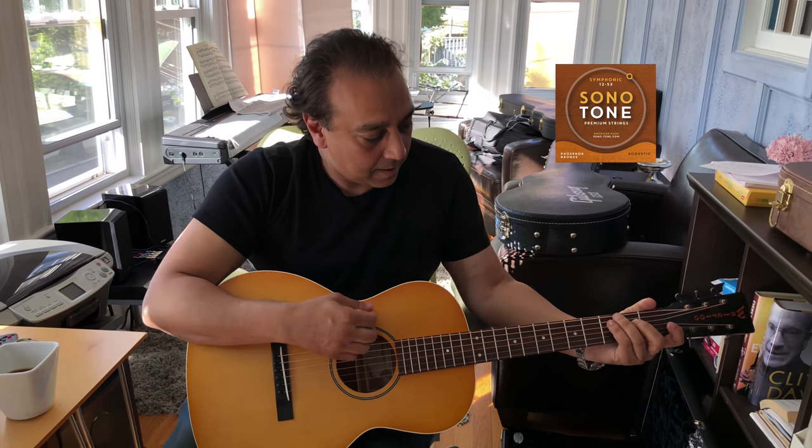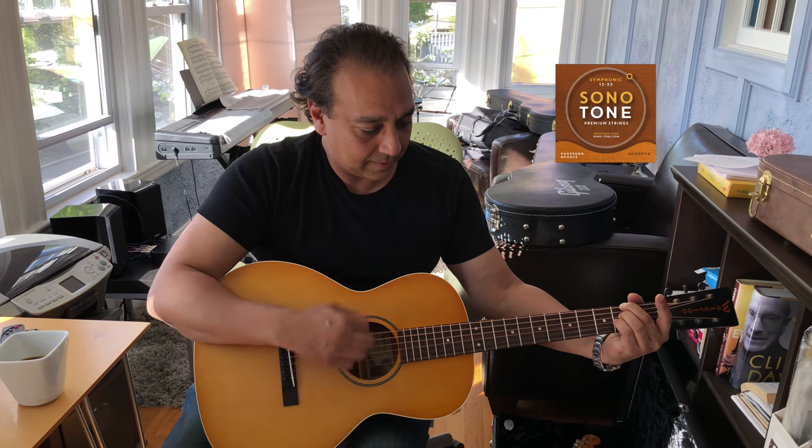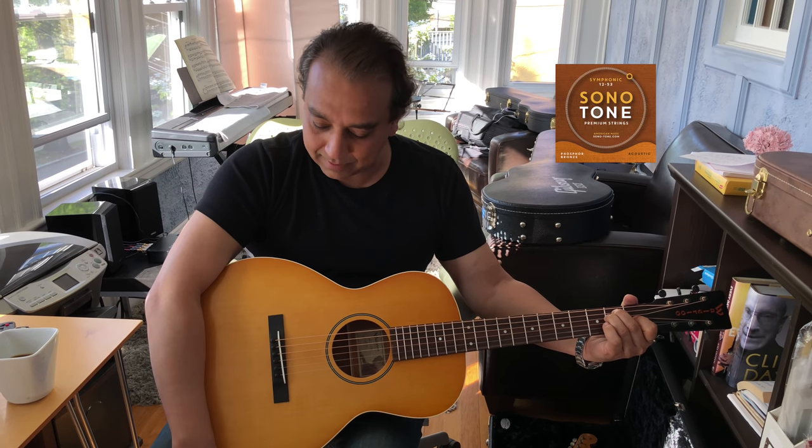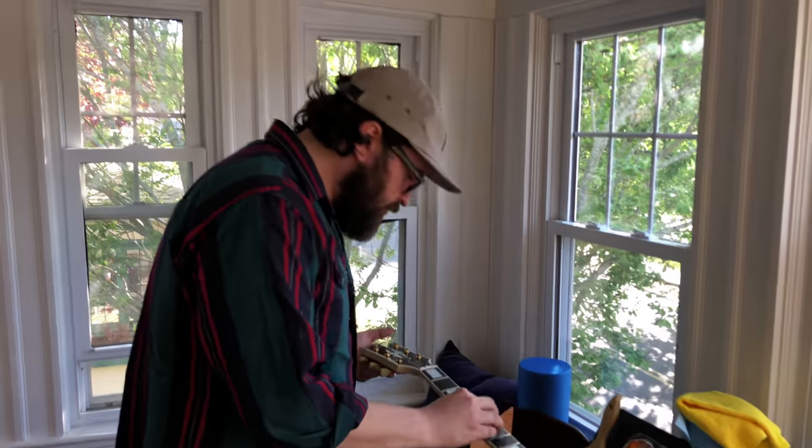That's awesome. We'll play a little ditty and we'll get back to work. Thank you very much sir. Very cool. And we're out, Ernesto. Peace guys, see you soon. Later.